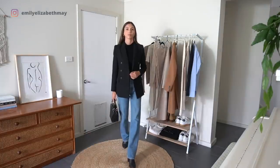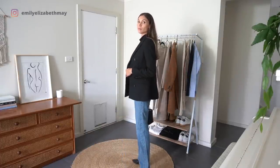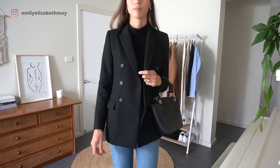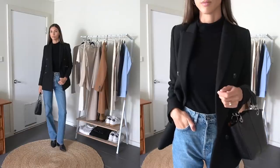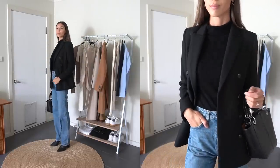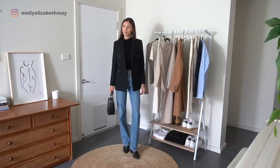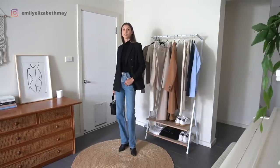For outfit number two I have gone for a blue-black look. One of the easiest go-to colour combinations that I always reach for are blue jeans with black everything else. So I kept on the turtleneck and added my favourite double-breasted blazer which is actually really thick and warm. I'm wearing my long straight leg jeans which are long enough to hang over the boots so I can hide extra thick socks underneath. Once again I could throw scarves and beanies on top of this if needed, or even a black overcoat which I will show you an example of later in the video.